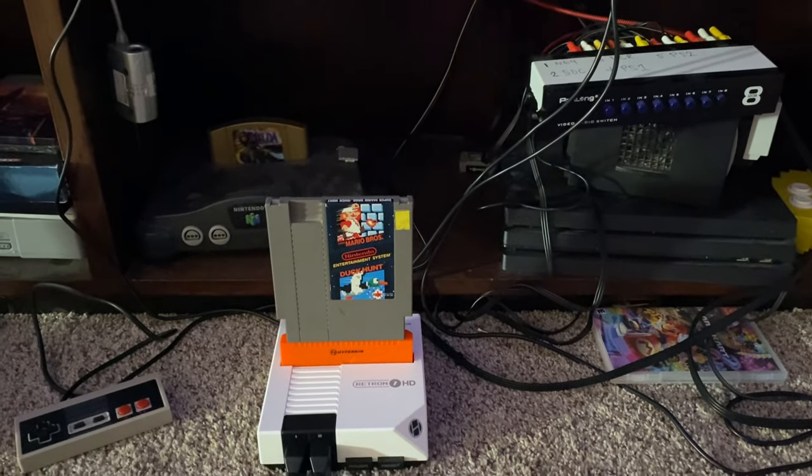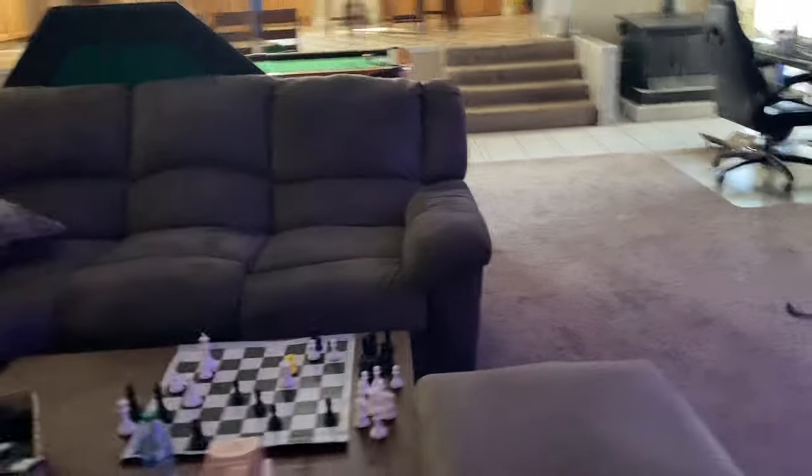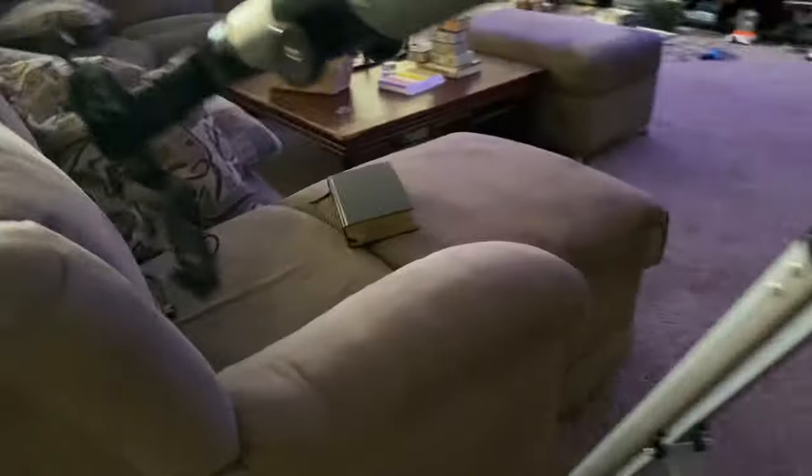But basically, that's pretty much it. Let me get my camera mounted on the tripod, and then I'm going to show you how I did it, and also show you a Duck Hunt playthrough. Let me just get this situated right here.